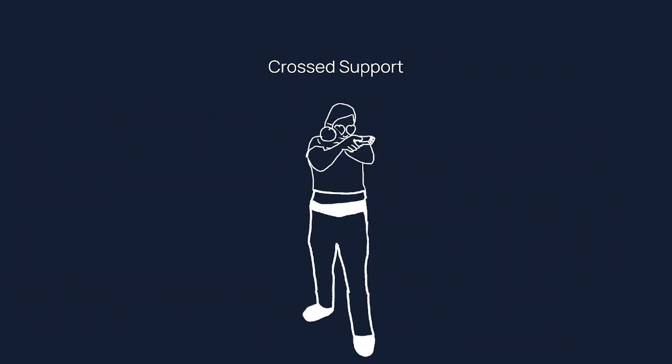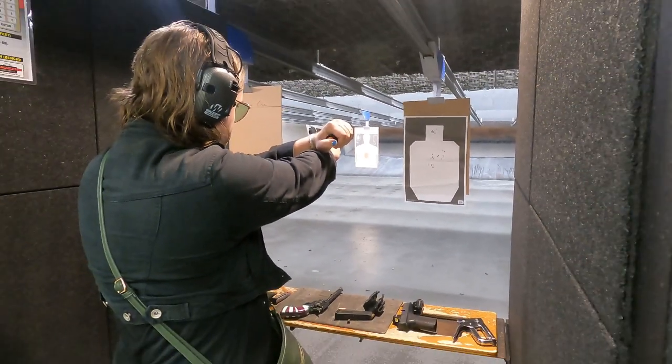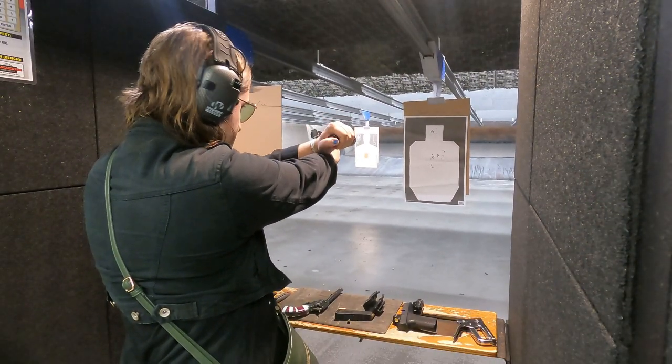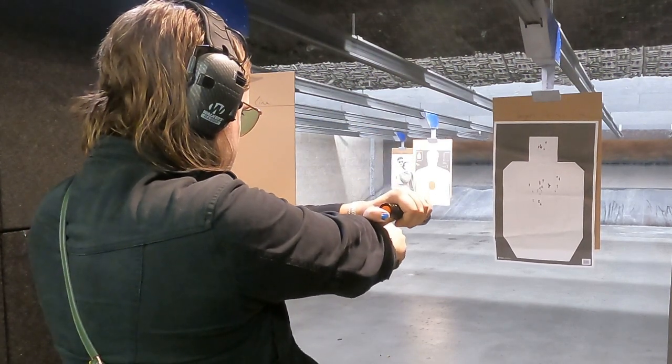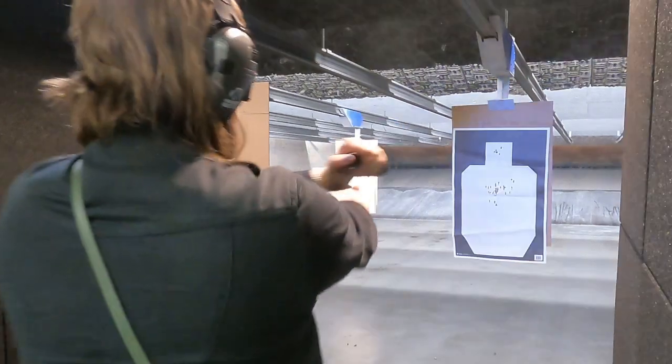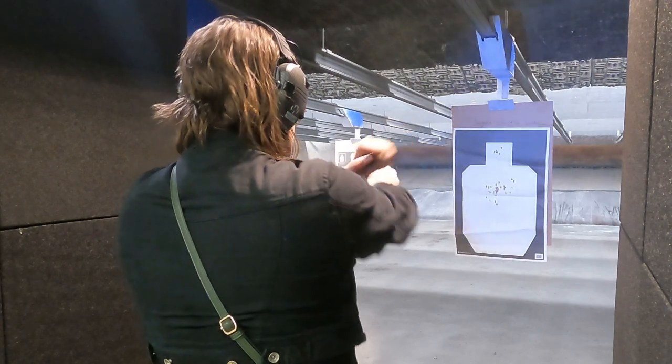That leads to the first technique: crossed support. Crossed support works by taking that cant and the natural position your hand goes in when holding a flashlight. You have to practice this as you are essentially using an arm to control recoil at an angle, but it also allows for a very natural transition. It works really well from 10 to 15 feet. However, this is not to be confused with a similar technique you'll see more commonly taught.